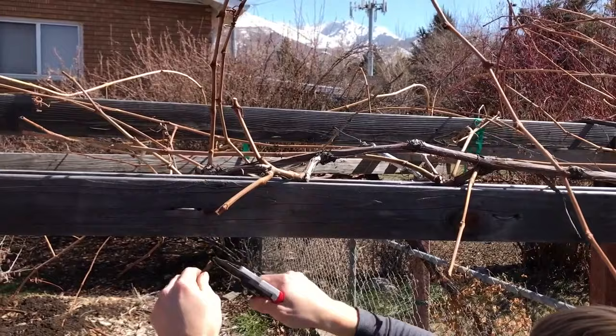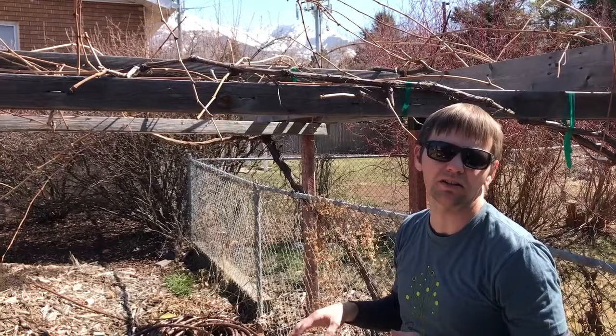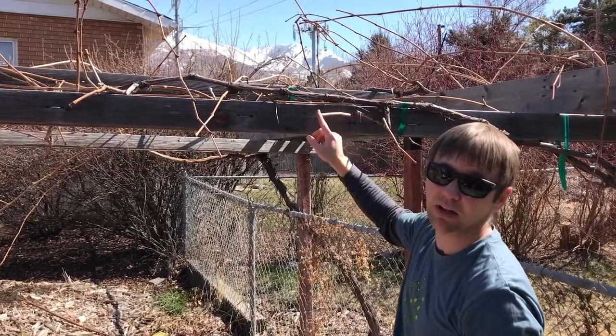The idea is you end up wanting about 30 buds, depending on the vigor of your vine. Oregon State University has a really good fact sheet that I'll link in the notes. I shoot for about 30, ending up with about 15 on each cordon. Thanks for watching Foodscaping Utah — grow your own.